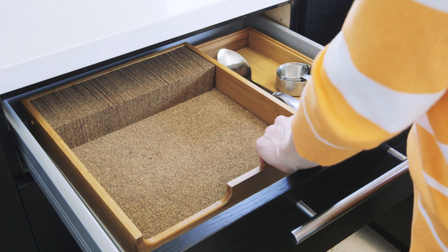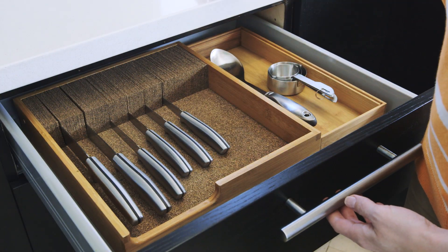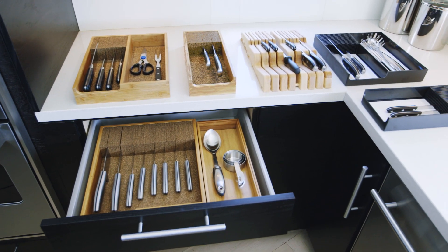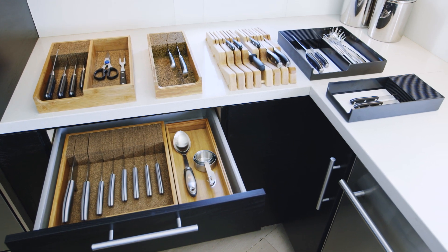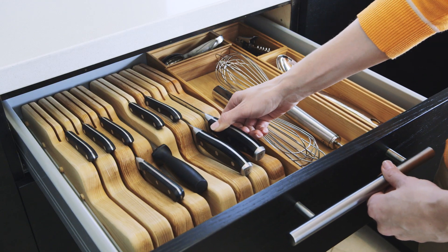The cork-like dividers not only keep blades separate, but also allow you to store different types and sizes where you want. A variety of styles are available, including ones made from bamboo and plastic. Some even offer two-level storage.